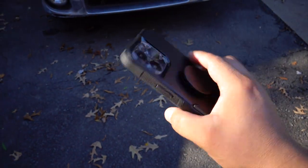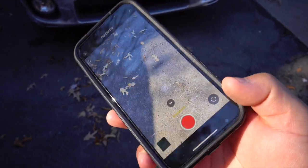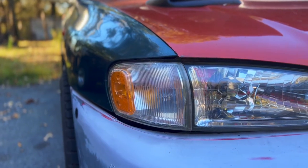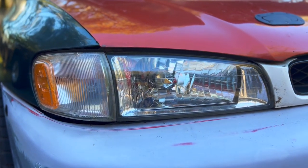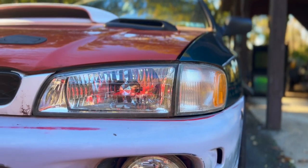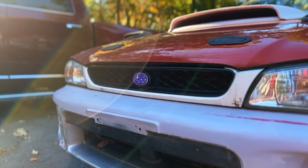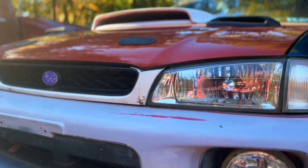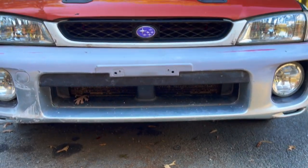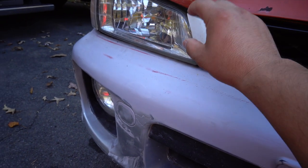I got this new iPhone 13 Pro — shout out Emily's mom. Check this out, it has a cinematic mode, so let's see how some rollers come out.